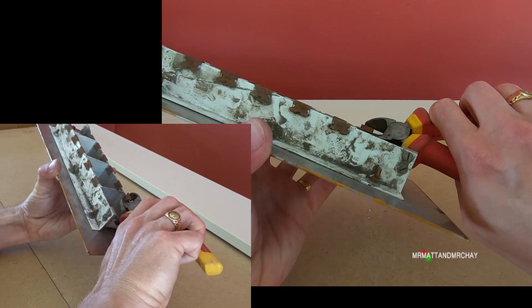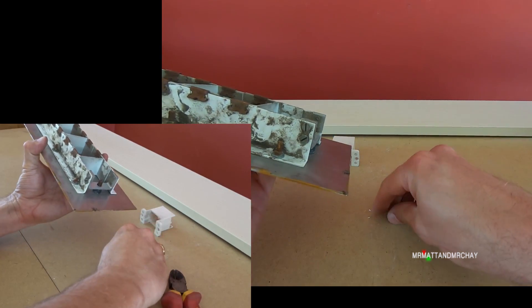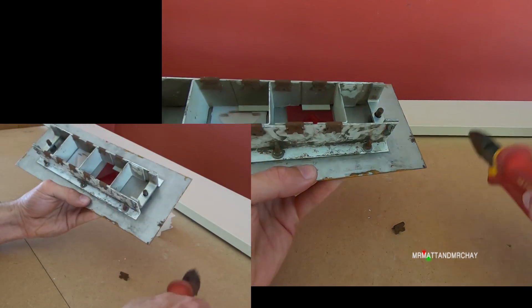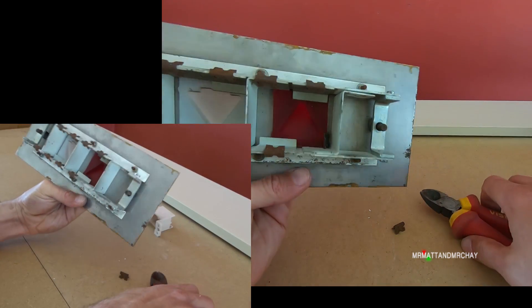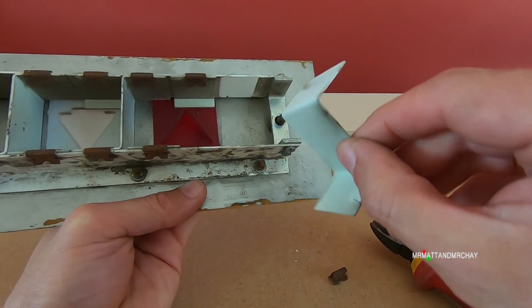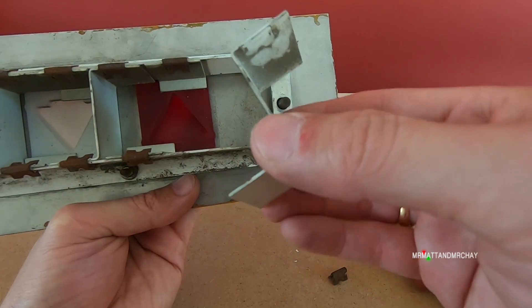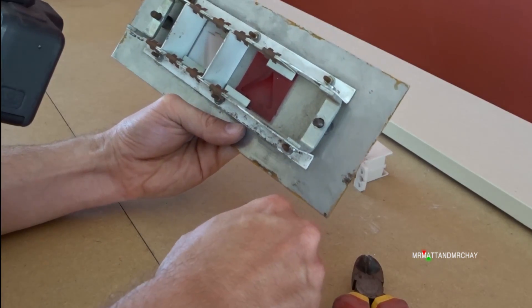Okay, that one is almost off now. I thought I broke it there, but it's not. Okay, so now we have this one. That one did break — well, one survived. All that just to see a bit of metal that's been bent in two places to form a Z.